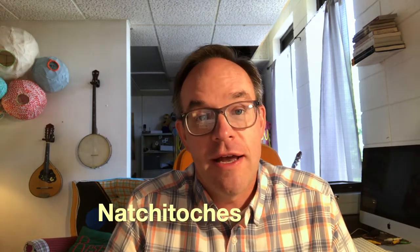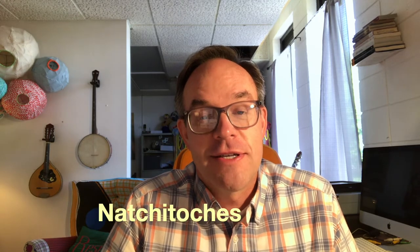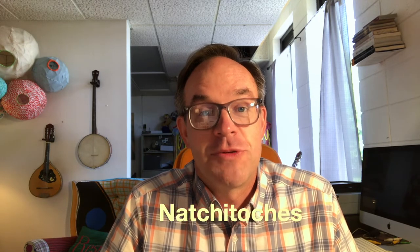Hi, my name is Matt DeFord. I am an artist, illustrator, and professor of art at Northwestern State University, and that is in Natchitoches, Louisiana. Natchitoches — that's how you spell it. Yes, that's really how you spell it.